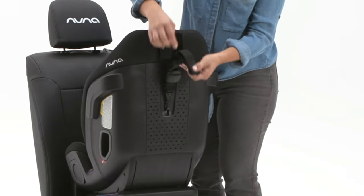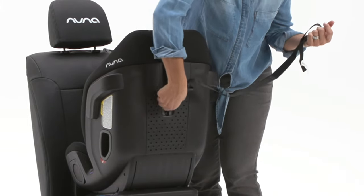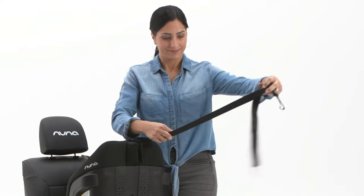First, remove the tether from the storage location on the back of the seat and lengthen it for use by tilting the tether adjuster.